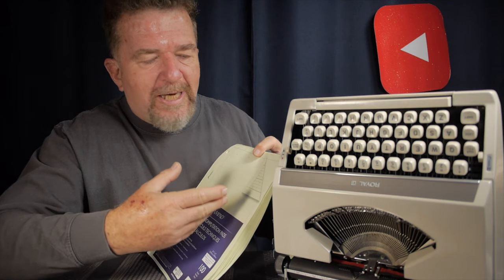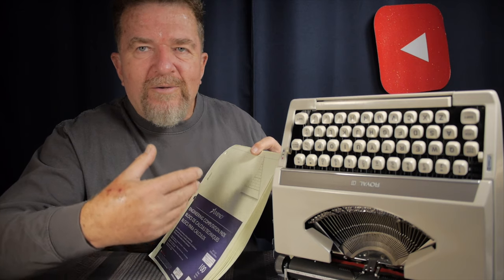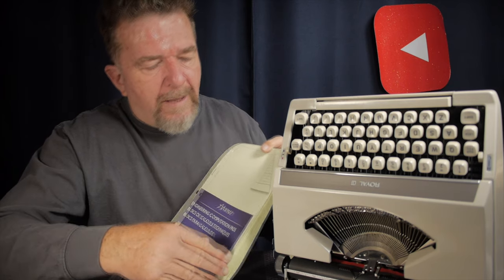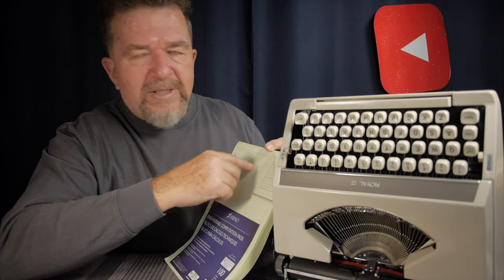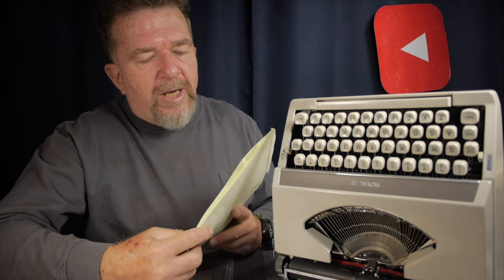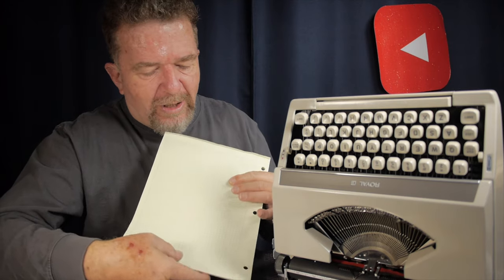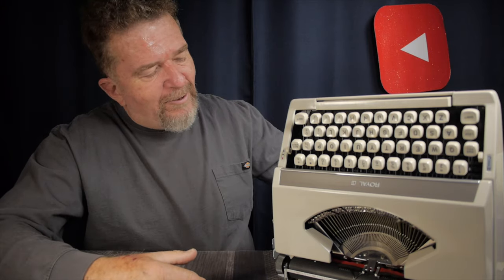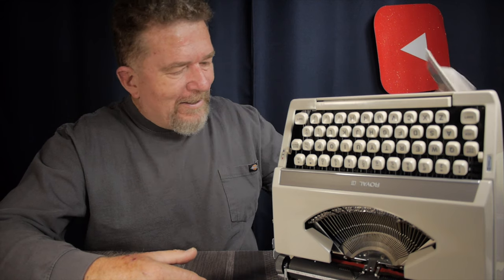A few reasons I used the Ampad paper: first, I liked the color — this light green looked different on the screen as a typecast compared to normal white paper. I also liked the little pre-printed boxes where you could type a title and heading. But I didn't really think much about the weight of the paper or how well it took typewriter ink — I was more interested in how it looked and felt.